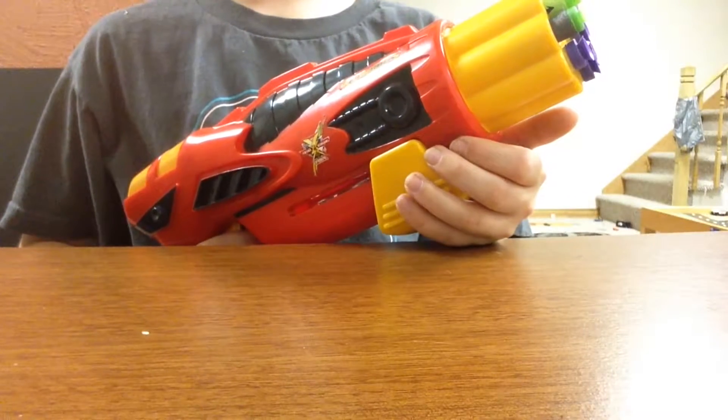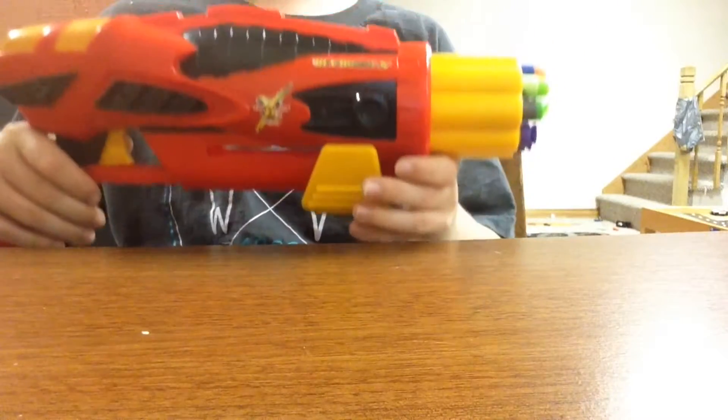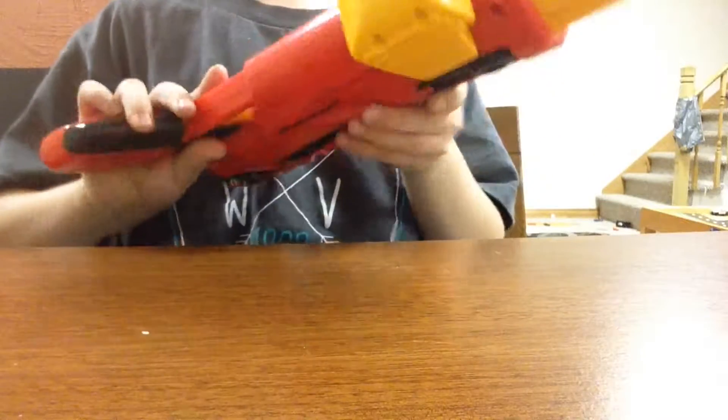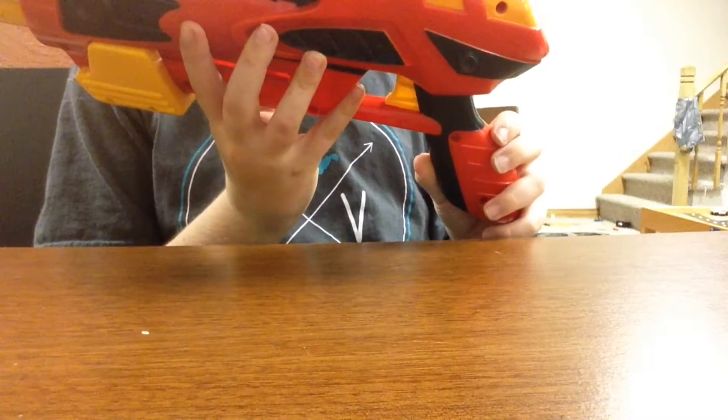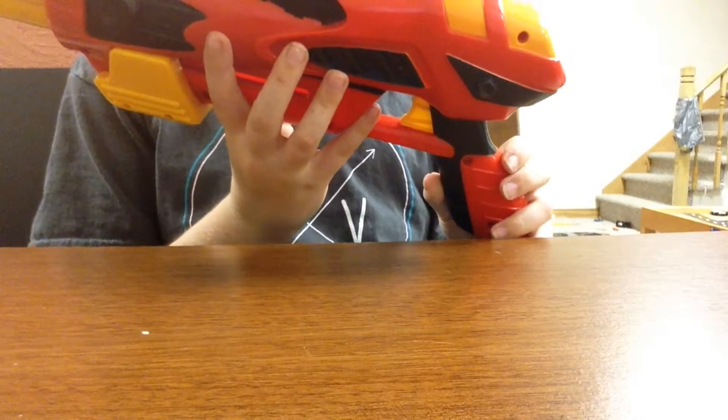Hey guys, Big Bro here. Today we are going to be doing a review on this knockoff blaster. This knockoff blaster is called Total Stream Air Rev 8D1S.